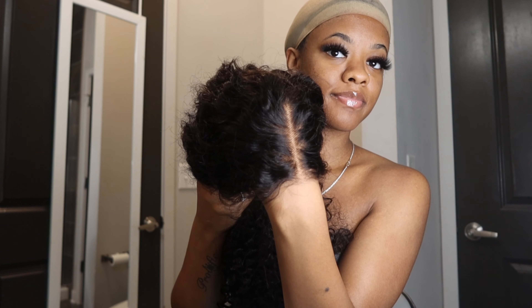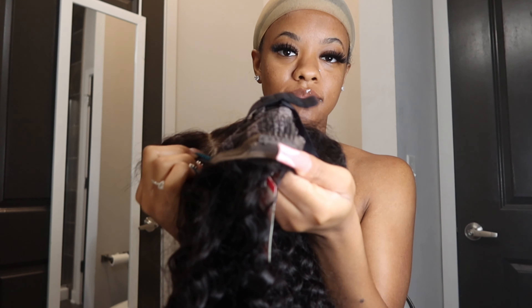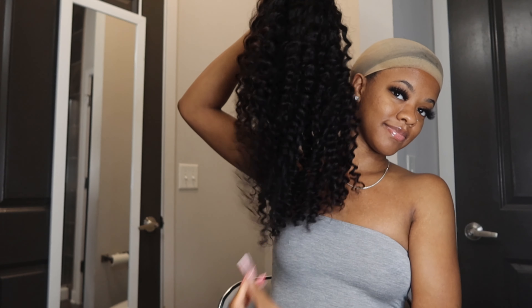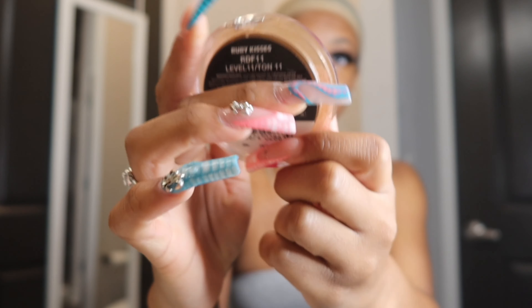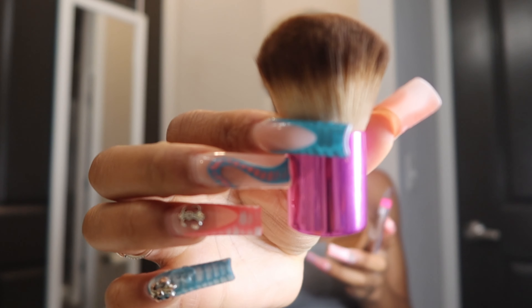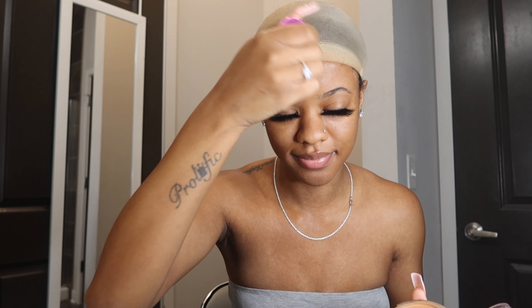You can also see how well-blended this lace was — it already looks like a natural part. I didn't do any bleaching to the knots; the knots came pre-bleached. The wig came with three clips, two on the sides and one on the back to make sure it is tight, and also an adjustable band to make sure the wig is snug on your head. I'm using a cream foundation in shade 11, Ruby Kisses, with a foundation brush — I dab it and make sure I cover my whole entire wig cap.